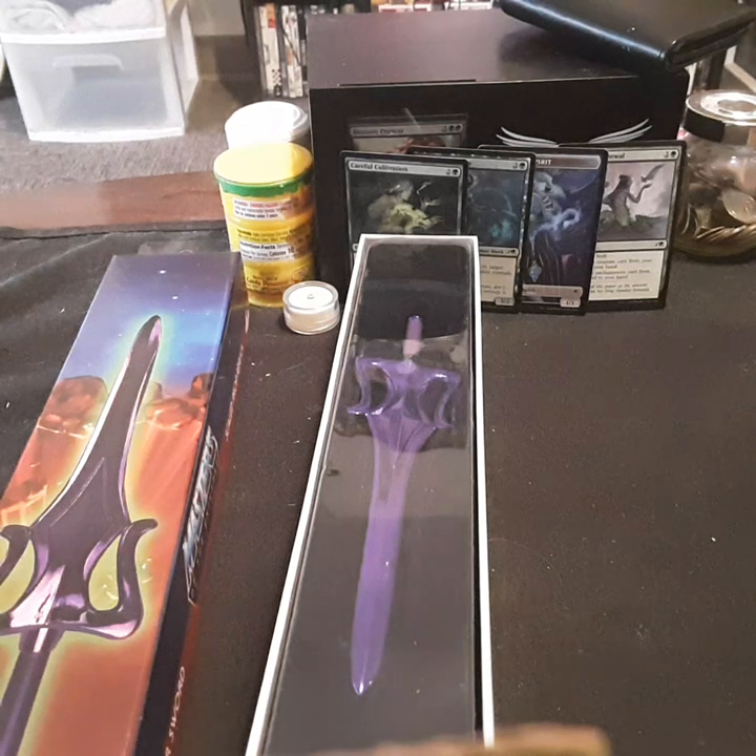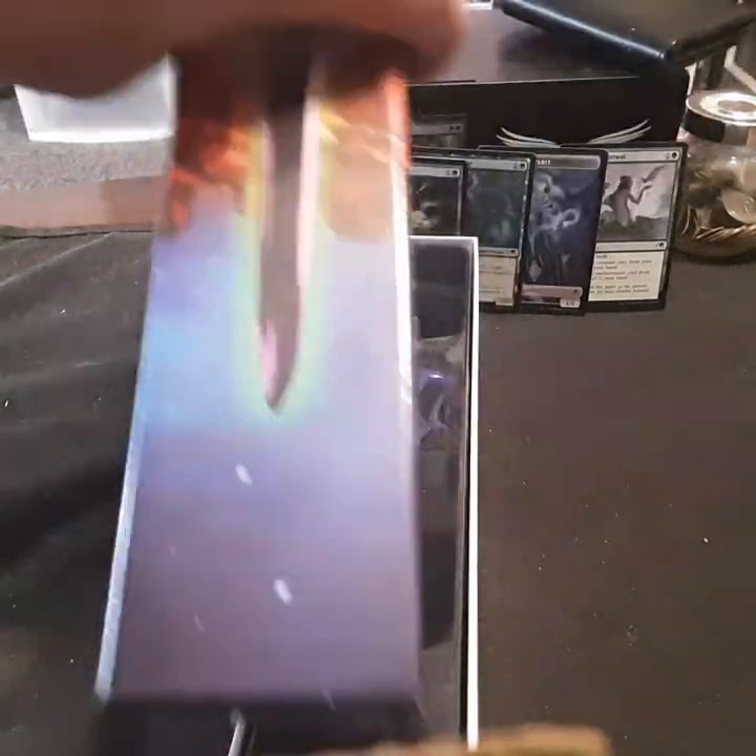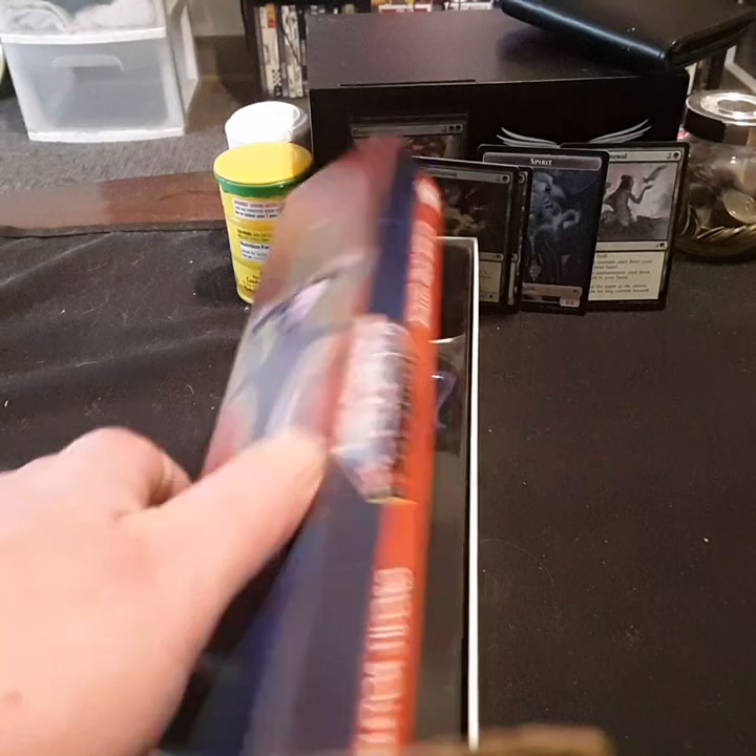And I paid way too much for this — for not being a full sword. Holy shit, I was going to say some other things, but this just irritated the shit out of me.